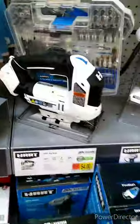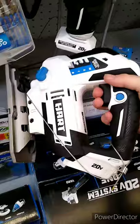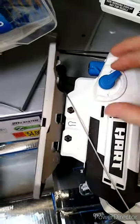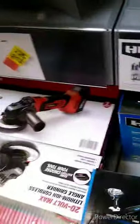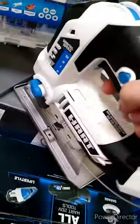The last thing we're looking at is their jigsaw. This also feels pretty nice. It's got an adjustable saw angle, and it looks like you might be able to adjust the miter angle as well.